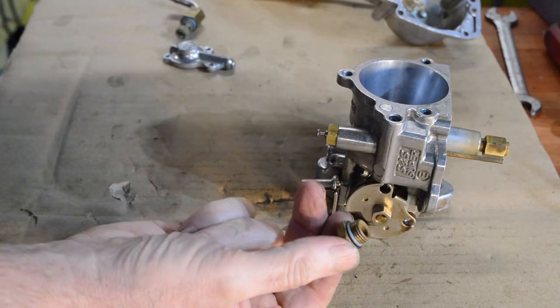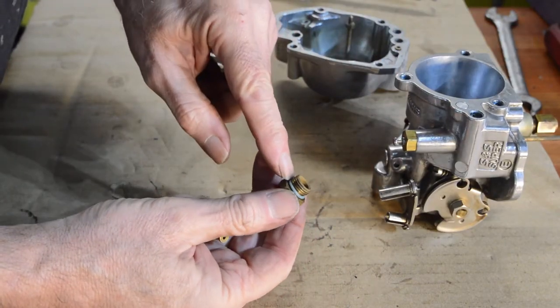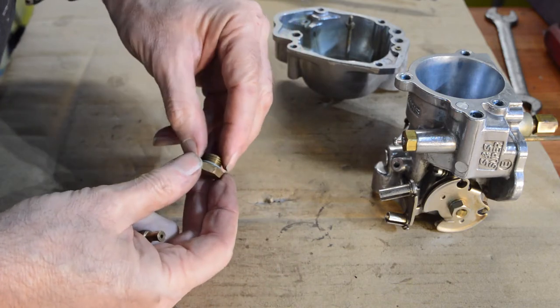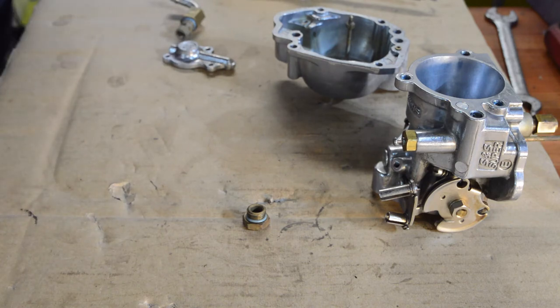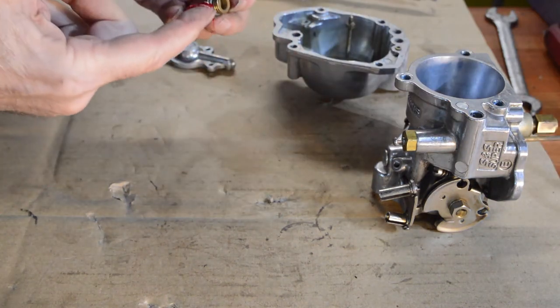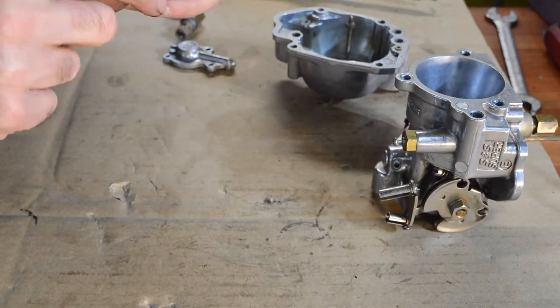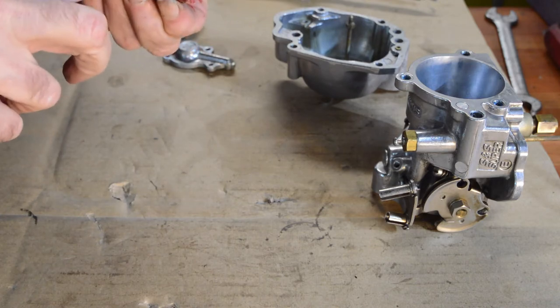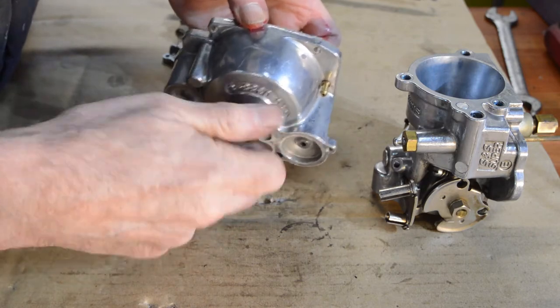We have the drain bowl. The kit didn't come with a new O-ring for it but it's in good nick, so I'll just give it a little smear of rubber grease to help it seal. It's rubber-compatible so it can't do any harm, and hopefully it will help it seal if that O-ring is slightly worn - though I don't think it is.